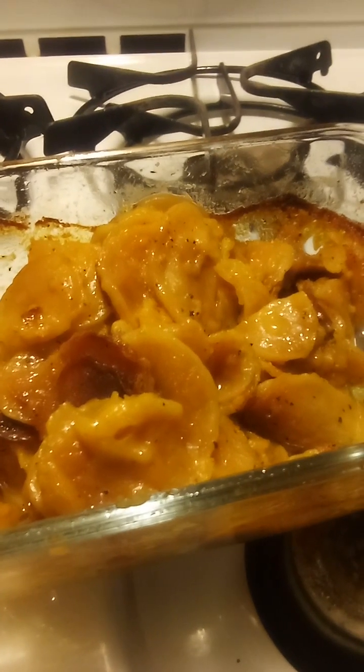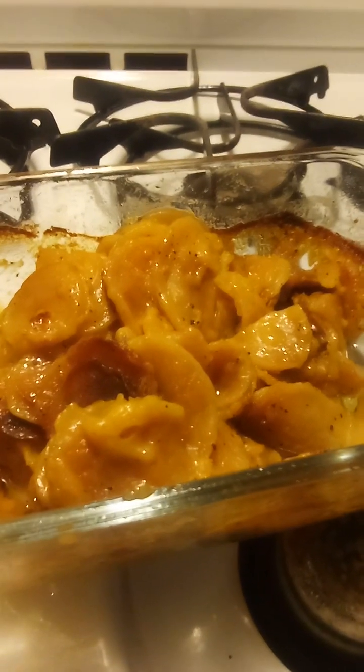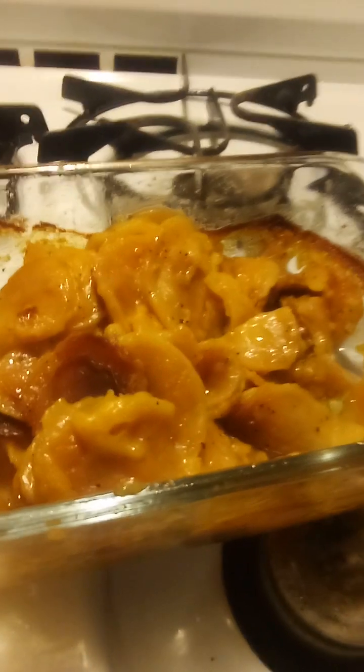Well, how y'all doing today? Hope y'all having a blessed day. Still raining here in Little Rock — there's some flash flooding going on, but I'm up on the second floor so I'm alright.